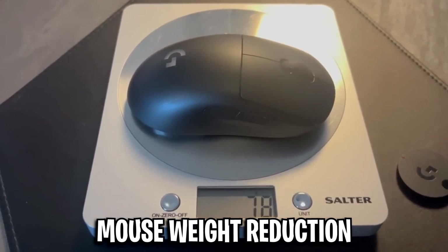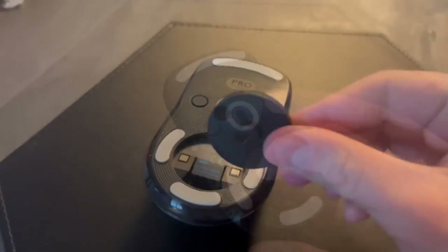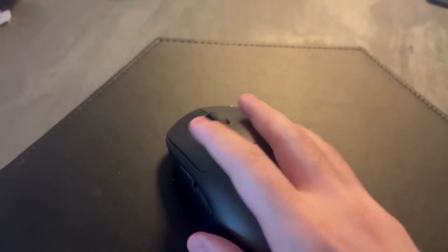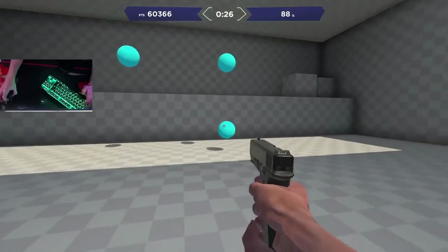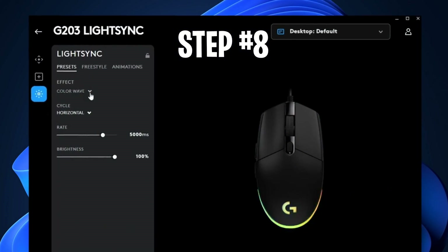The last tip is mouse weight reduction. If you have any removable components from your mouse — for example, a back puck — you can simply remove it. Weighing both options, you do save a little bit of weight, and having less weight makes your mouse feel lighter and can improve your aim. That's all the tips to help reduce your mouse's input delay.